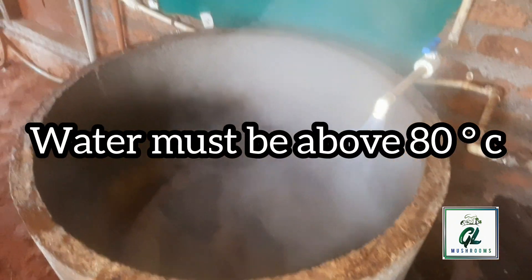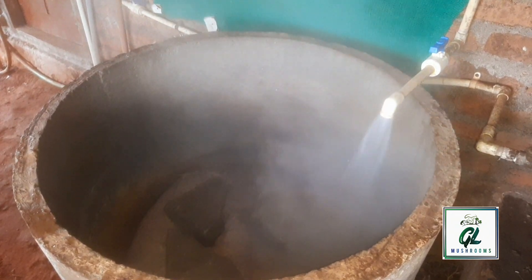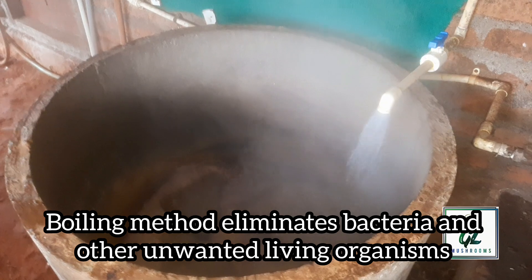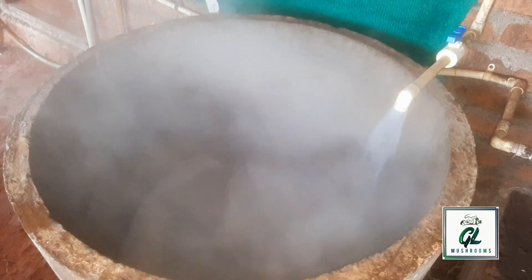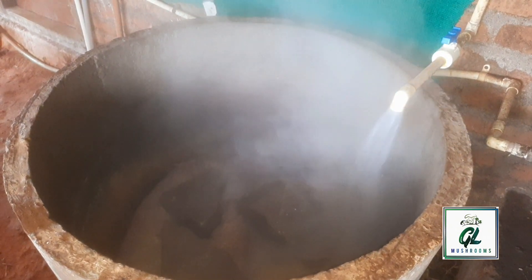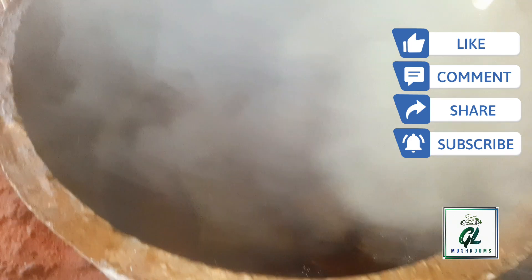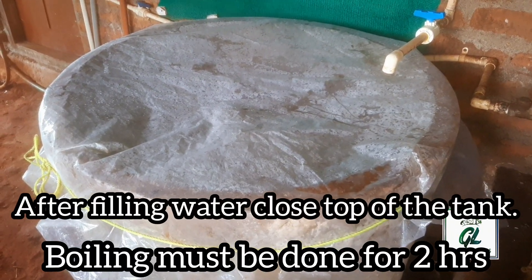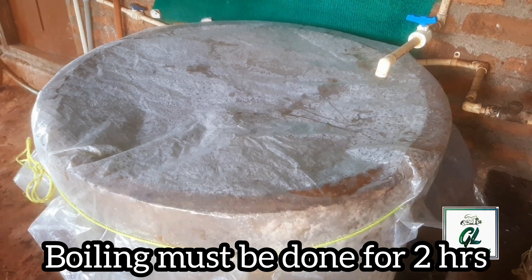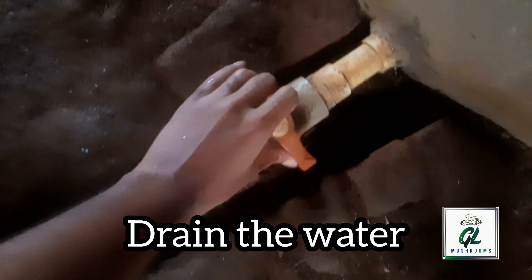In order to give mushrooms advantage over molds and bacteria, make sure the water must be above 80 degrees Celsius. The boiling method eliminates bacteria and other unwanted living organisms. Do not add any chemicals in this process. After filling the water, close the top of the tank and let it boil for 2 hours. Then drain the water. Once the straw is ready, you can do the spawning process.